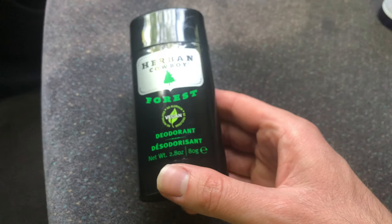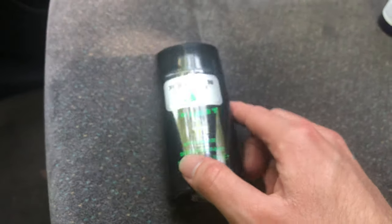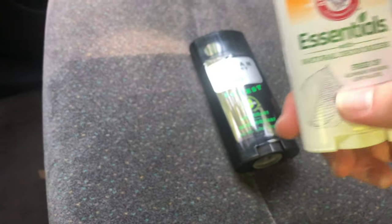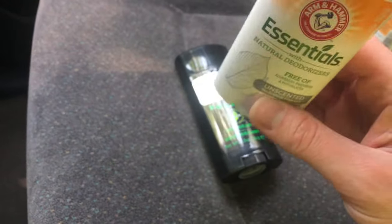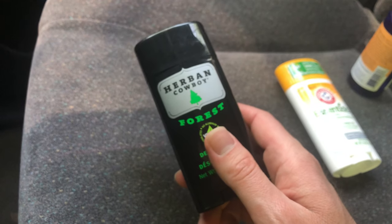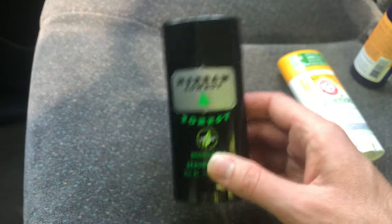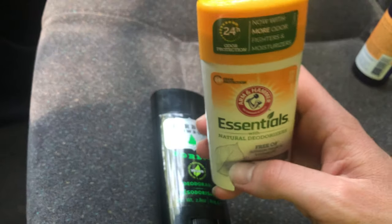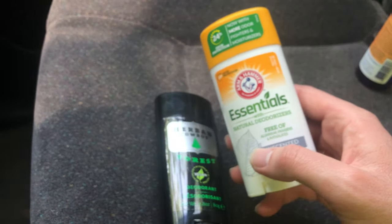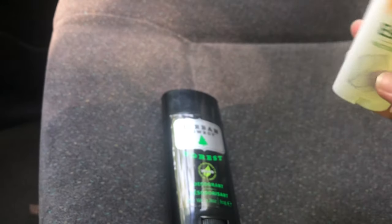It seemed to work really good — pretty good. I'd probably say it doesn't work as good as this other one. I feel like I'll probably have to reapply it if I sweat a little throughout the day, versus the other one where I could just put it on and probably not have to put more on until the next day.